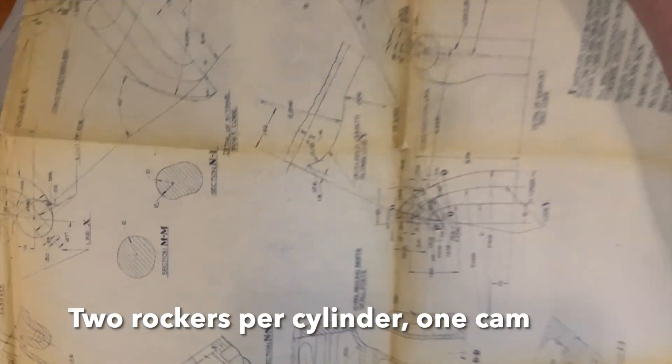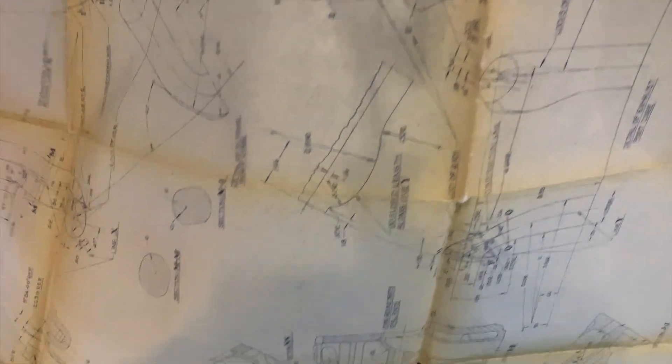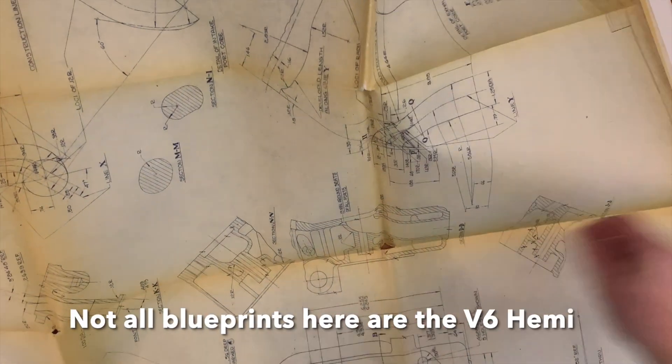What they did instead was two rockers activated by a single cam. It was an ingenious design, and it saved them a bunch of money, and it made it possible to have a practical hemispherical head V8 engine in the 1951 Chrysler lineup. And then it spread on to the other brands after that.